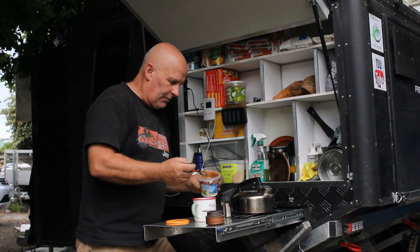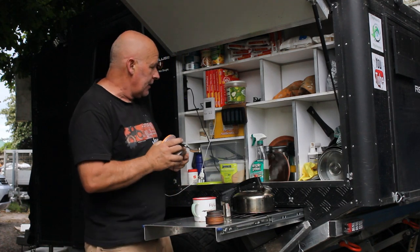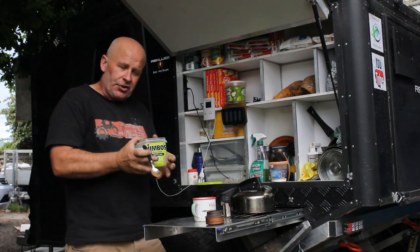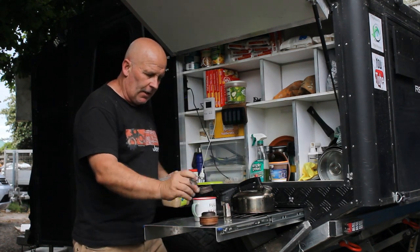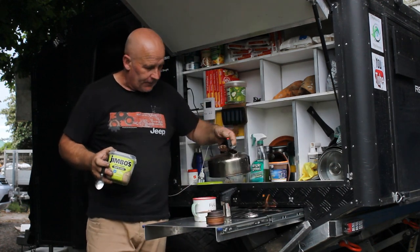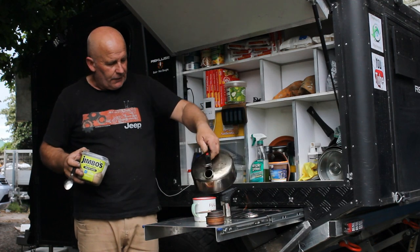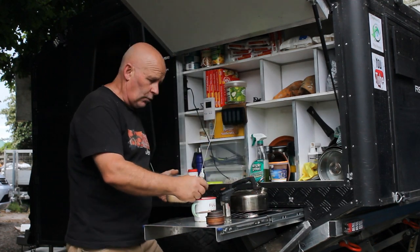Hey, you might remember four weeks ago I did a video that I intended to show people just how safe these little alcohol burners are that I use for my cooking and also for the heating inside this wee camper of mine.